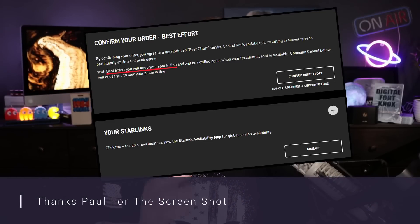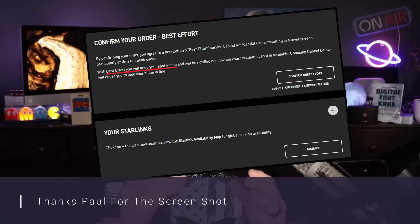Right now, if you want residential or business coverage in a saturated area, they offer a 'best effort' service. That means reduced speeds during peak times and network congestion, while those with true residential or business coverage get priority speeds. I actually tell people who want to get into Starlink to accept best effort, because my understanding is you don't lose your place in line. You can use Starlink for six months or a year on best effort, and once you move off the waiting list, your speeds simply go up.